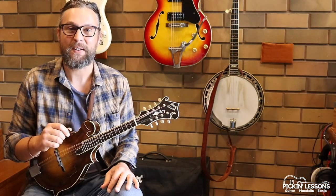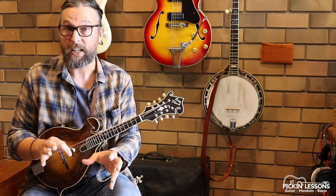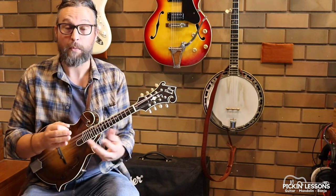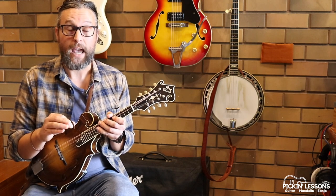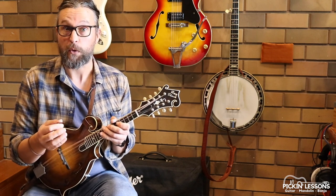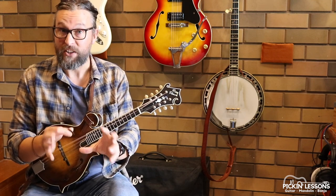G'day, it's Heath here from pickinglessons.com. This is the second part of linking double stops with our scales and arpeggio positions all in the one position on the mandolin. We've got two more double stop shapes we're going to learn and another scale position and arpeggio as well that will stack on top of what we learned in the first part of this lesson.